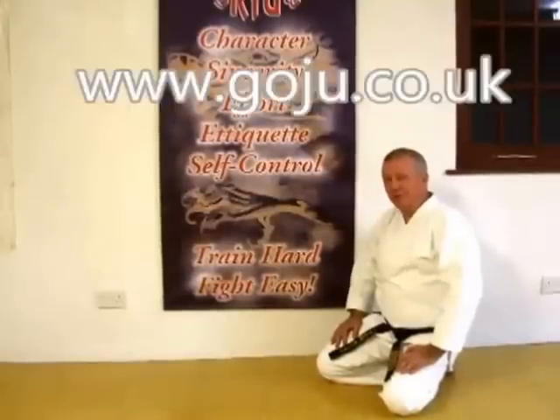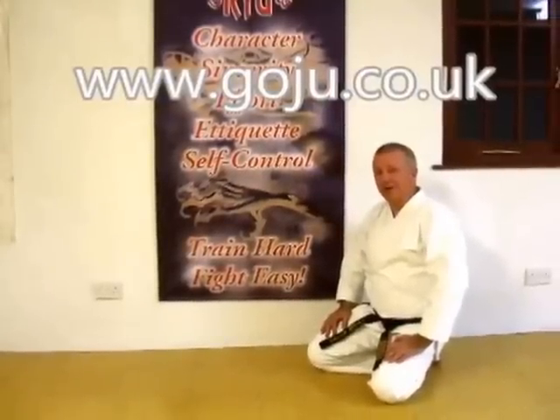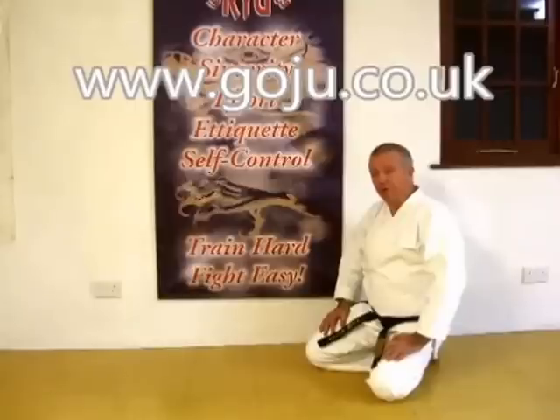Hope you enjoyed our video. There's more information on our website: www.goju.co.uk